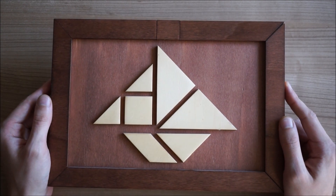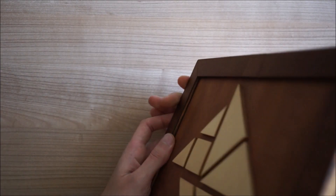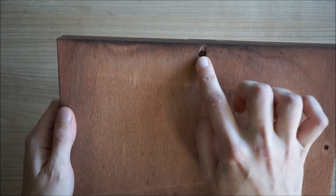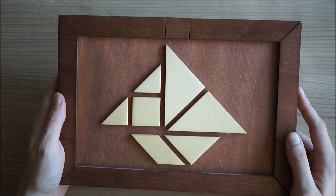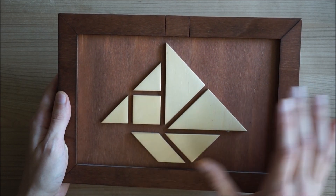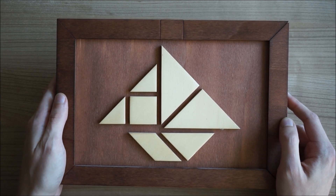I made this puzzle box I think six or seven years ago. It's a puzzle box that you can hang on the wall like this or like that. I hang it like this. And I thought when I made this box that I would be making multiple boxes. In Dutch it's called a tangram, but I'm not exactly sure if it's a tangram in English as well.